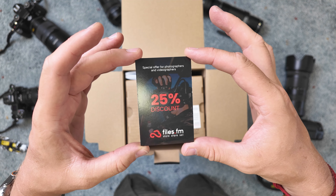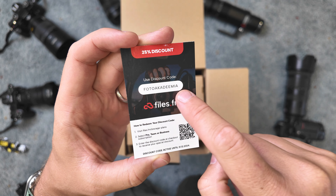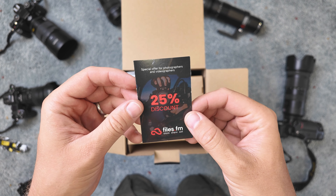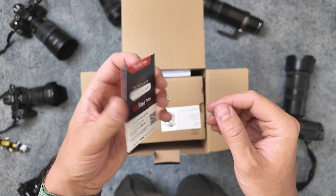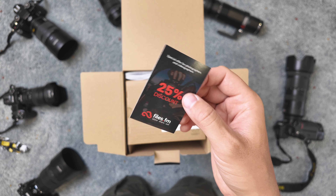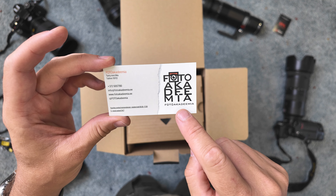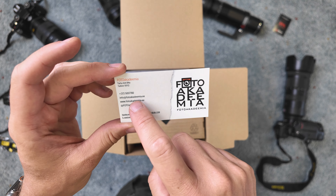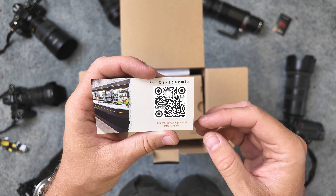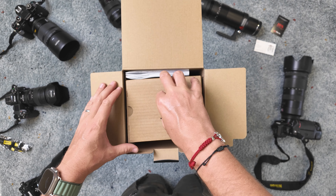We also have a discount card from files.fm — with this discount code you can get 25% off file storage. I have more videos about this; I think it's the best file storage right now for photographers and videographers. And here is Photo Academia — an online shop with a real store in Tartu. You can visit or shop online and you'll find good prices for Nikon lenses.